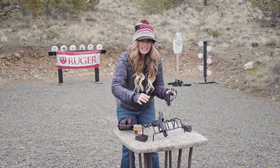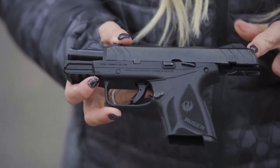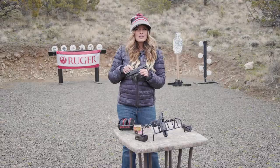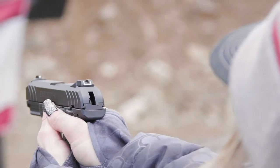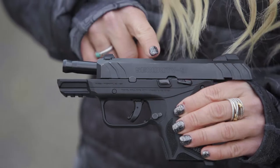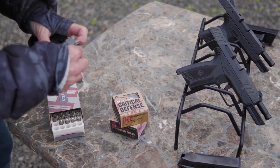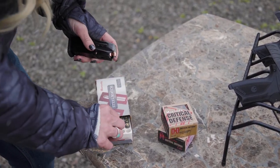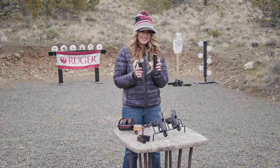The compact version is just a bit smaller and lighter, making it a great concealed carry platform. This pistol fits nicely in your hand, especially for someone who has small hands like myself. Weighing in at 21 ounces with a 3.4-inch 1-in-10 twist steel blued barrel, there are two magazines included, and the compact version runs on a 10-round flush-fitting magazine or a 15-round extended magazine.